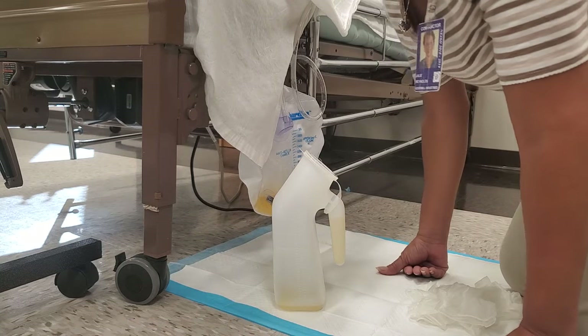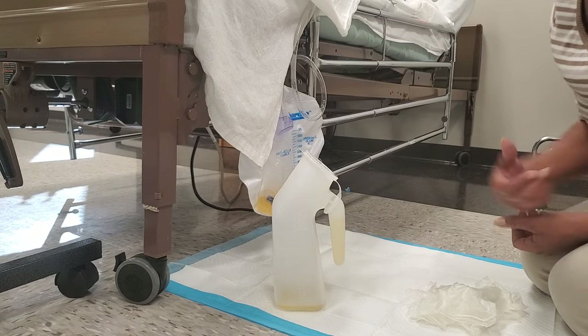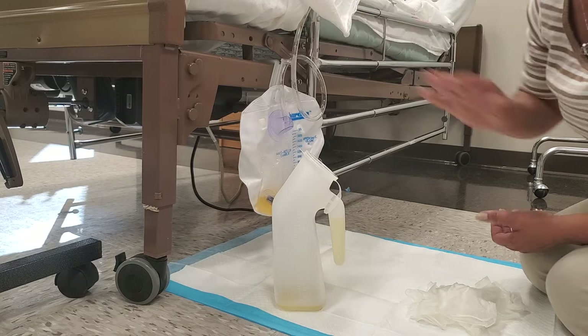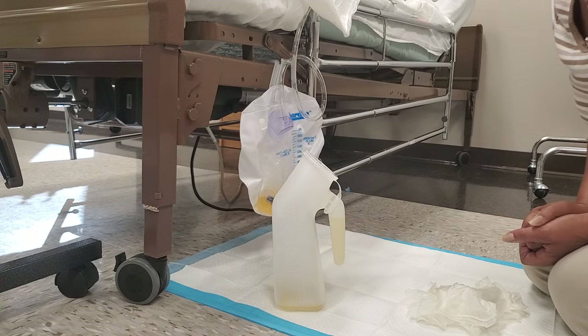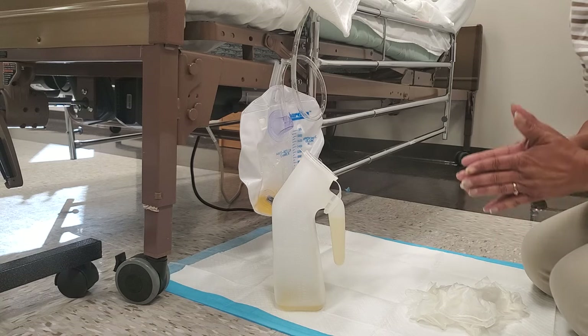Good morning everyone. I'm doing this quick super clip video on how to drain a Foley or catheter drainage bag. This is according to best practice.